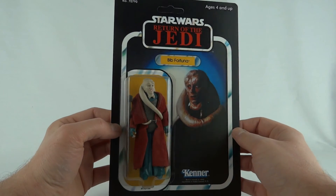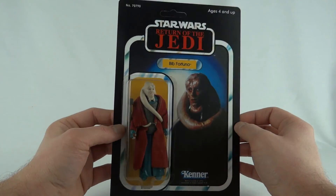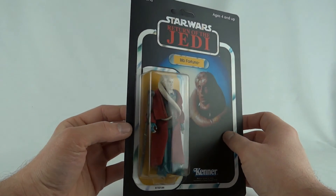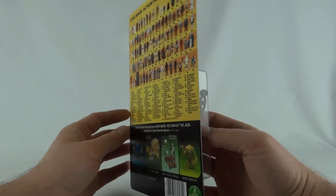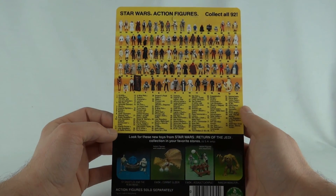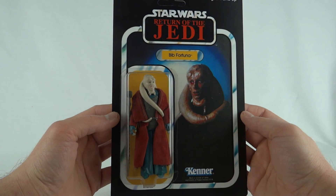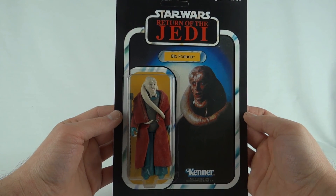For now I just thought I'd show you him carded — he looks pretty nice, I'm quite pleased with this one. Obviously a nice brand new card, unpunched, with the self-adhesive bubble so there's no glue or any messing about. Put it in a star case and this looks very nice indeed. So there you go — that is Bib Fortuna with his red cape. This has been Luke, thanks for watching and I'll see you next time.